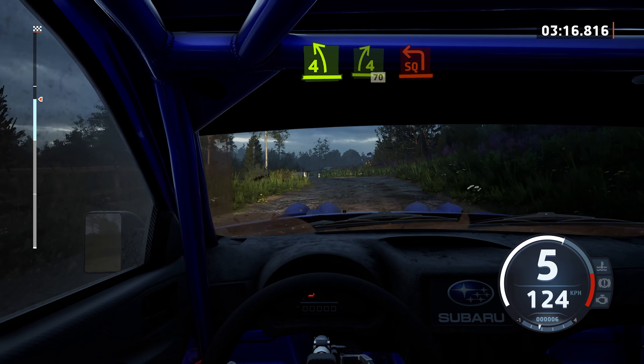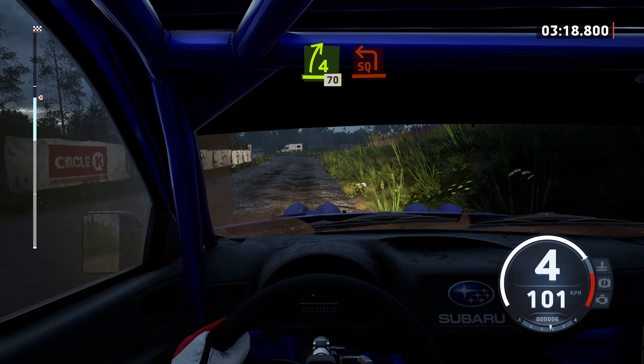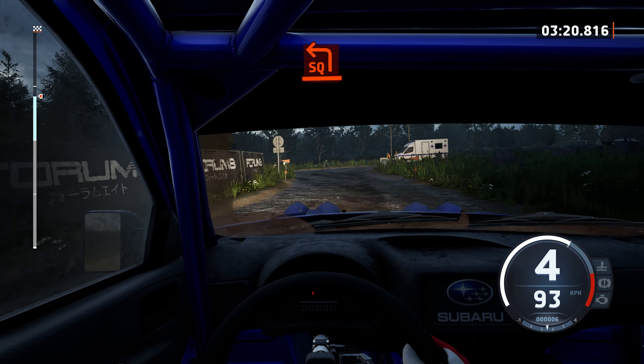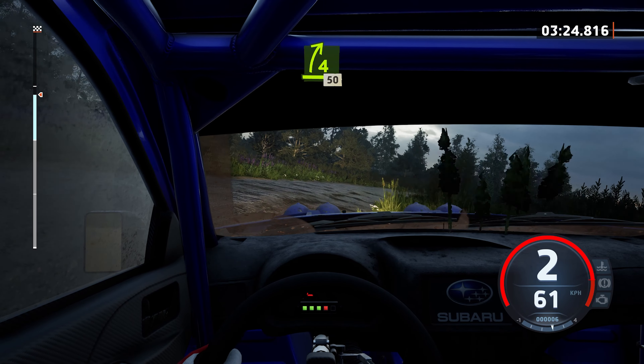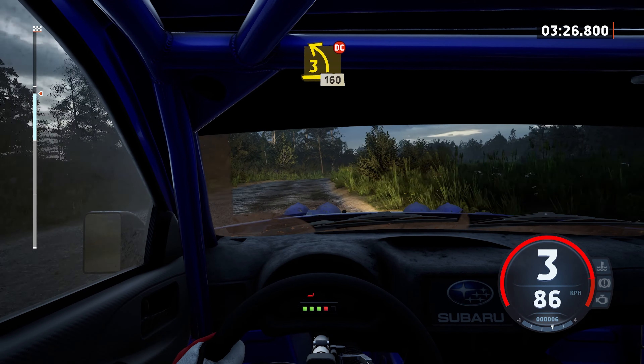Turn square line. And 4 right, 50. 3 left, don't cut, 160.